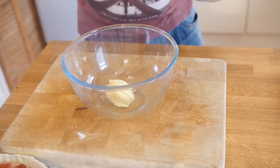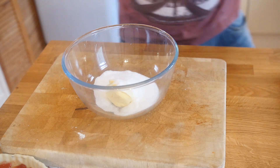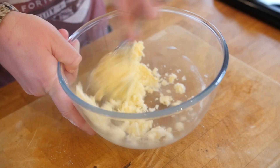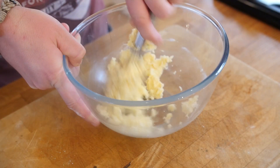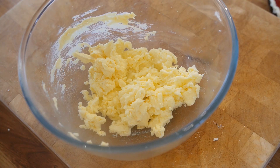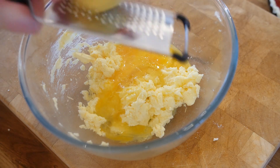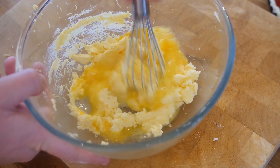Next up, grab a bowl with your room temperature butter and sugar, mix it all in there, then grab a whisk and beat it — beat it Michael Jackson style. You do not have to sing it, just beat it all together until it is nice and creamy. Then add in one egg and also the zest of a lemon, and keep mixing through until it is all combined into a nice wet creamy mixture.